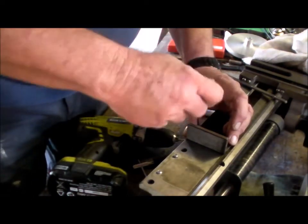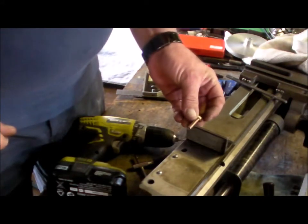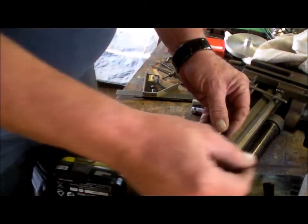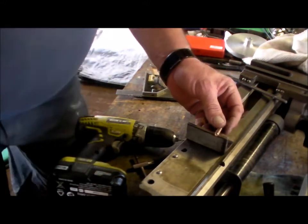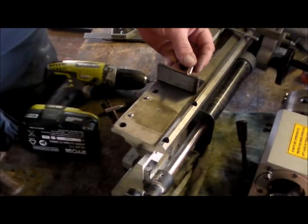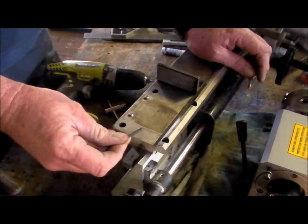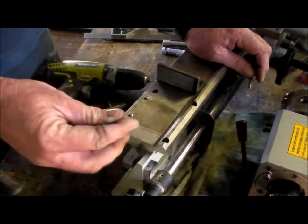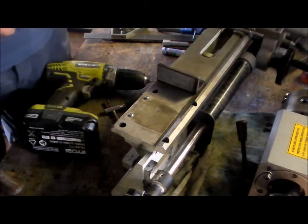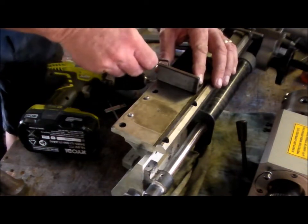These holes in this bracket are for the adjustment screws that I will be putting in through here onto the headstock itself. What I plan on doing is coming in from underneath about here, drilling a hole through the base and into the headstock and pegging that, and these two screws will move the headstock left or right, backwards or forwards depending on which way you look at it.